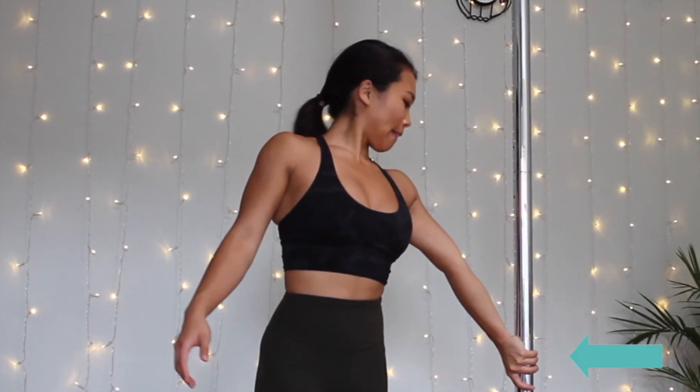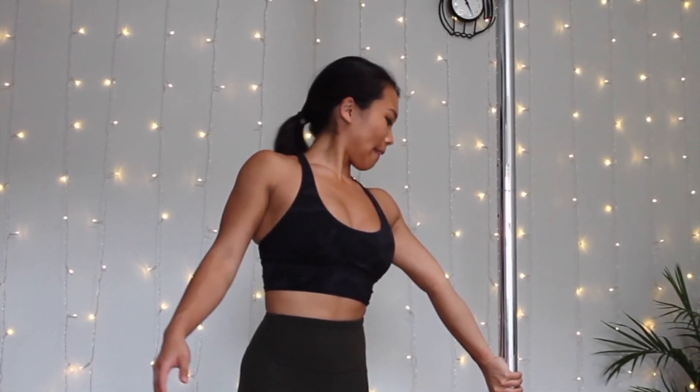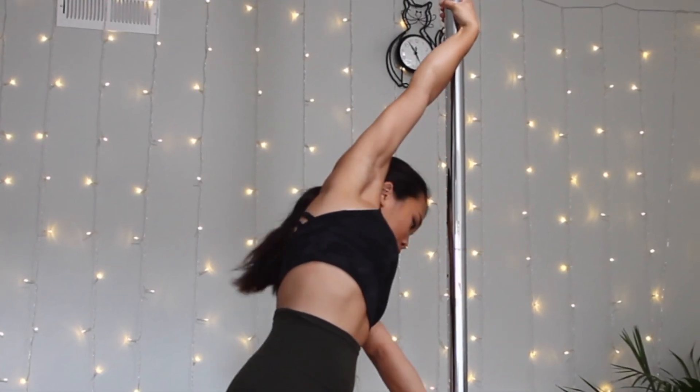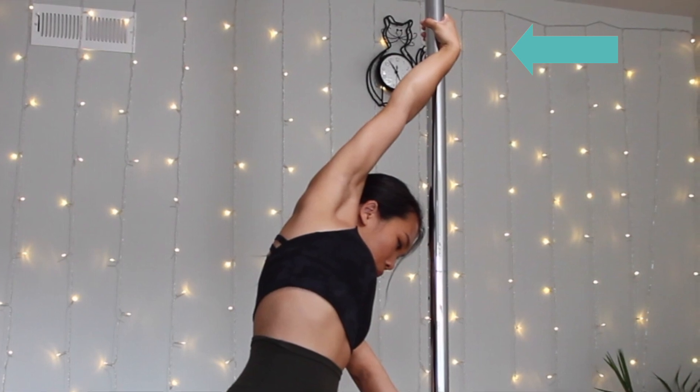Number one, I'll be showing you the technique and how your body should be positioned. The left hand is going to be on the bottom with the fingers pointed down, and the right hand is going to basically go around the front of the pole with a twisted grip, with fingers pointed toward the ceiling.